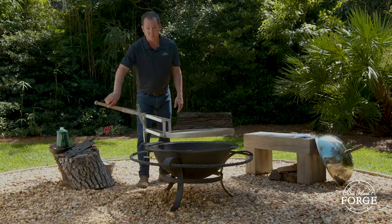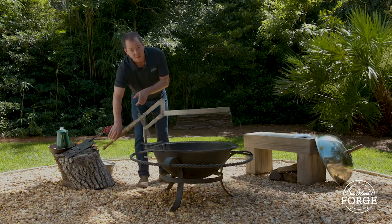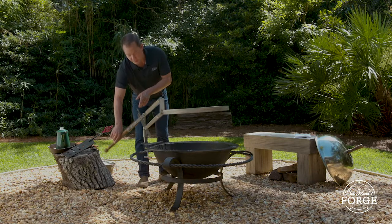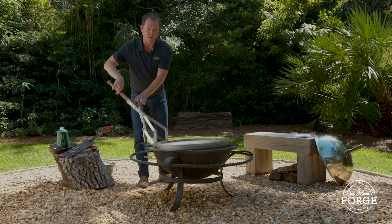To raise the grill, push down on the wooden handle — the ratchet teeth alternate left and right. To lower it, lightly push down on the handle, pull both of these tabs back, and it lowers down.